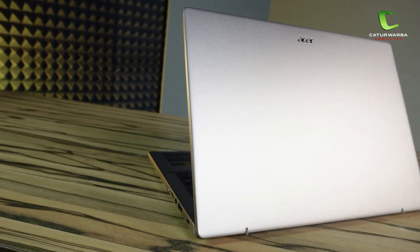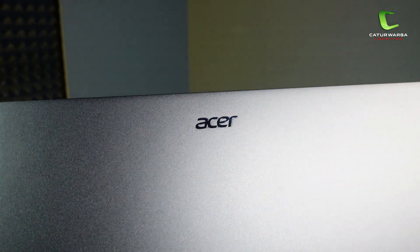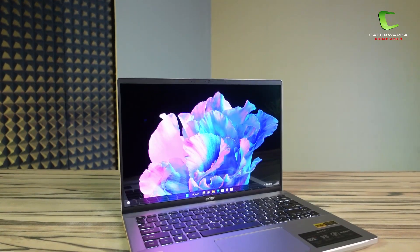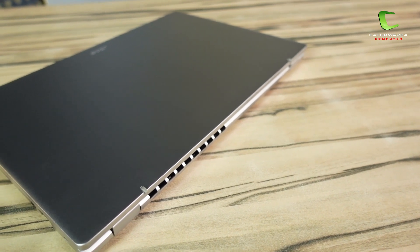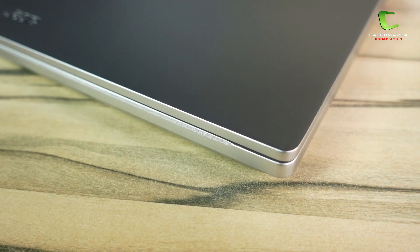Sekarang aku akan bahas mulai dari bagian desainnya dulu. Desain pada laptop Acer ini memiliki desain yang sama dengan laptop Acer terbaru lainnya. Untuk bagian covernya ini benar-benar polos banget, hanya ada logo Acer yang posisinya ada di bagian atas cover, dan ujung-ujungnya juga agak membulat. Overall, desainnya memberikan kesan yang lebih mewah dan kalem. Untuk varian warna dari Acer Swift Go 14 OLED ini ada dua, yaitu Sunshine Gold dan Pure Silver. Material laptop ini secara keseluruhan terbuat dari aluminium, dan build quality-nya akan terasa lebih kokoh dan solid.